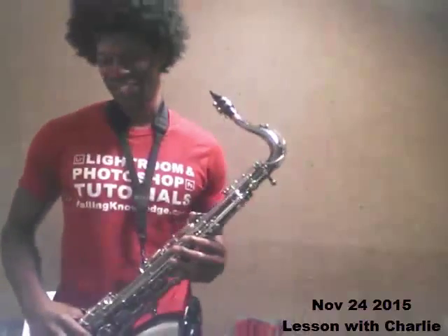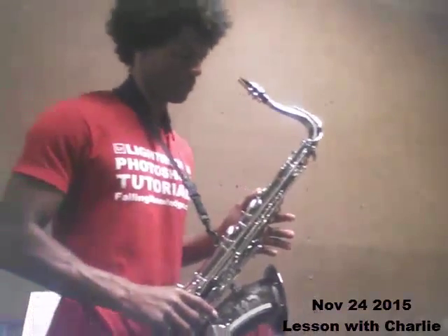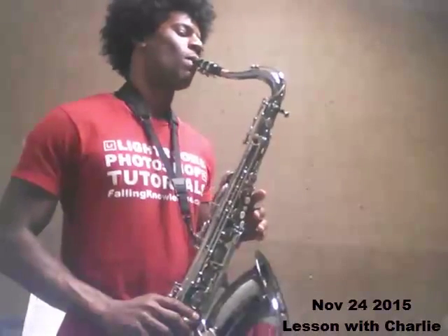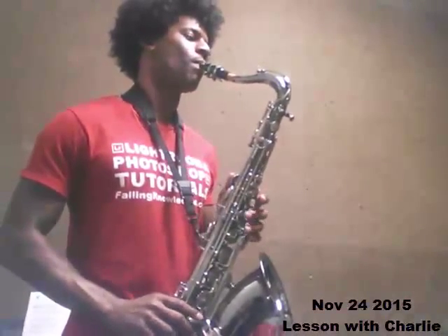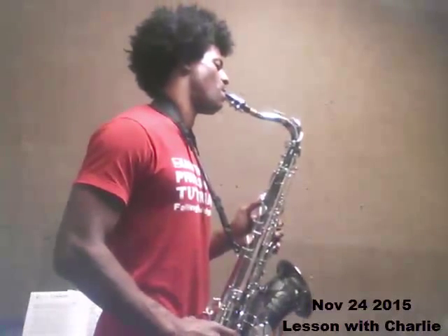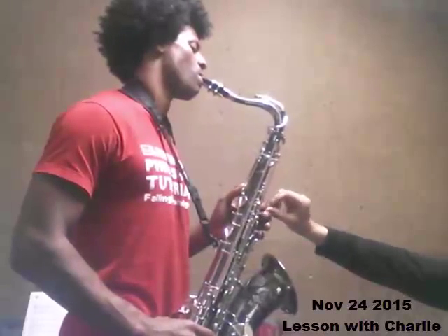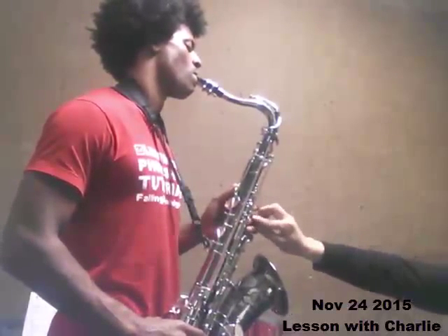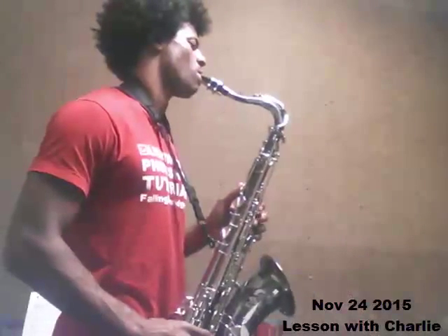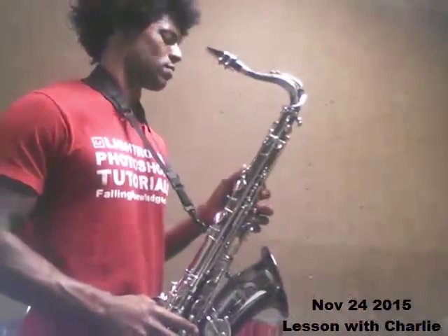You're going to learn two or three new fingerings today. When you play E, play your high E — cool, that's the E they teach you in the books. Here's your new E: play a D, then push this key, then this one, and then this one. Go from a D to that. Feel what that is — that key right up here, the one you never press. After your B, this is the one you never press. You're going to start pressing it — just like that.